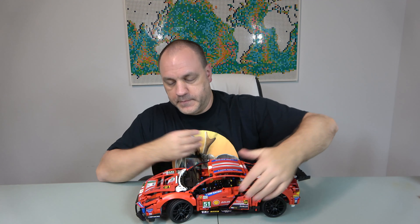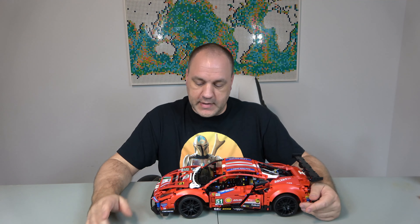Playability, I'm also going to give it a 10. Even though this is not minifigure scale and not one you'd typically play with, it does display nicely with the green Lamborghini, the Bugatti, the Porsche. There are many other sets like this — the orange Porsche, the white Porsche — so it fits in nicely with that collection.